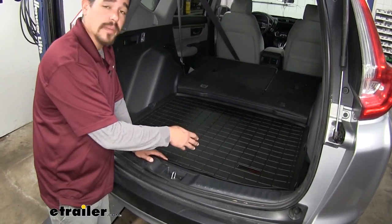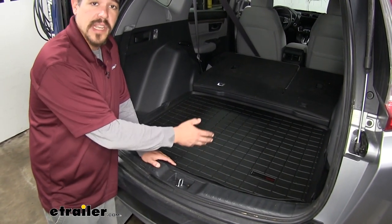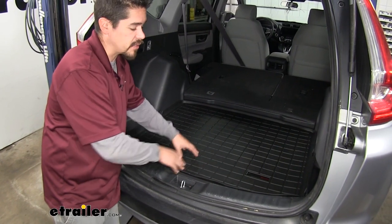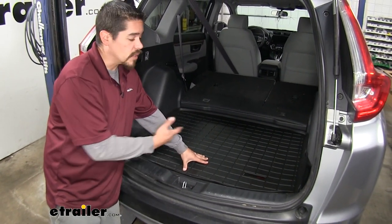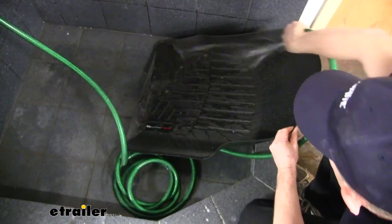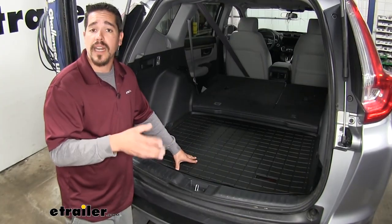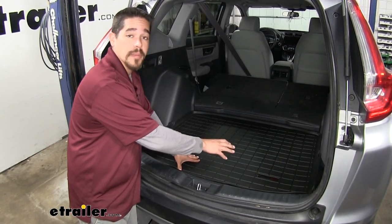Obviously if we're putting all our gear back here — maybe we went camping and got some mud on it, or maybe we have some pets back here with dog hair — our mat's going to get dirty. Well, cleaning it is going to be an extremely easy process. We can simply pull it out, hose it off with some mild soap and water, let it air dry, and put it back in. That saves us a lot of time rather than trying to scrub the carpet back here.